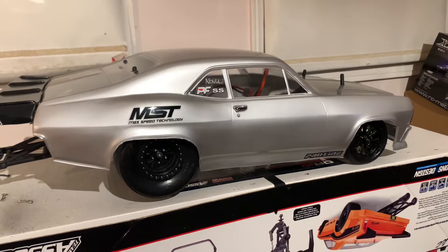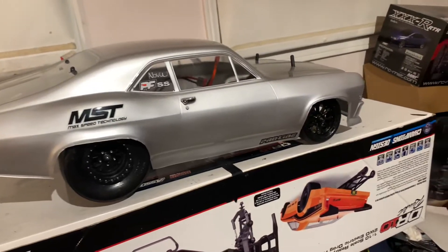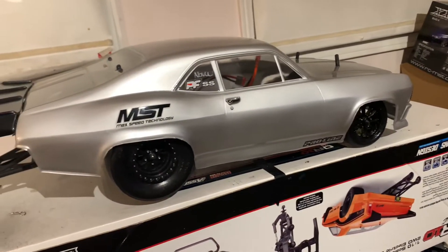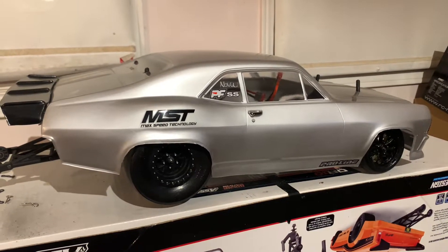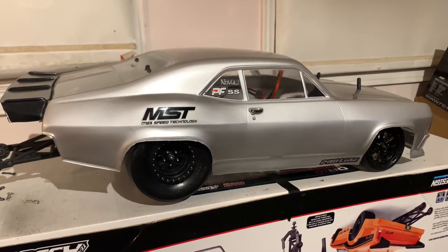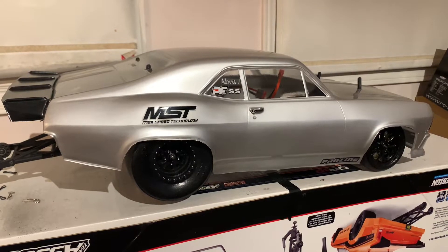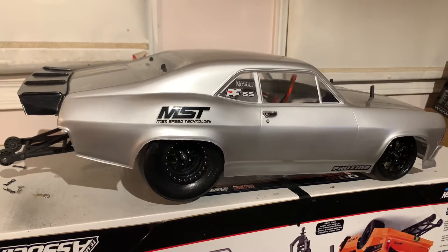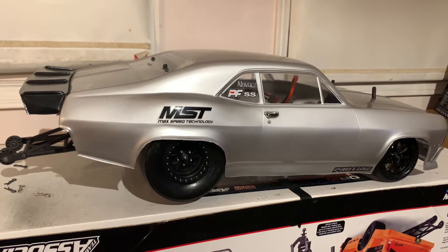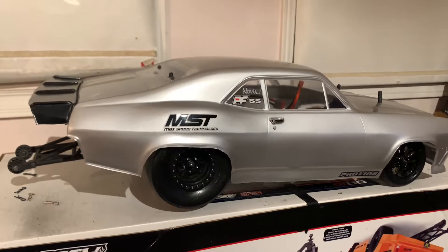I'm going to upgrade the battery to one of the drag pack batteries, which should give me more power and boost. Most of what I'm doing right now is just trial and error — changing the gears and pinions. We go up the spur and come down on the pinion, or sometimes we go up the pinion and come down a little bit on the spur.